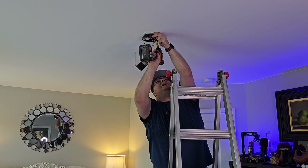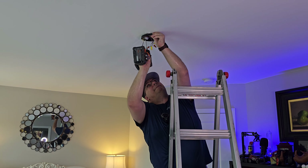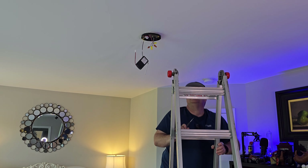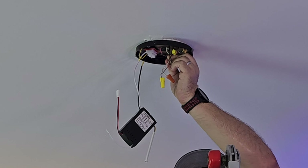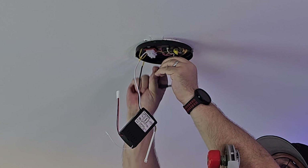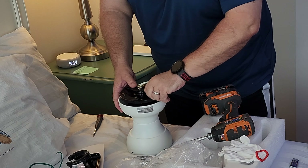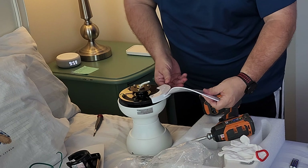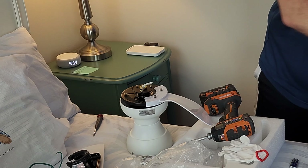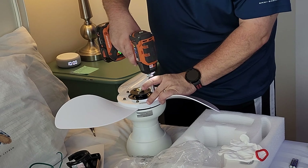One thing to be careful of is not driving the screws in too far — keep them loose enough so you can maneuver the bracket. We've got these little jumper boxes here; you put it in, lock it down. The bracket pieces have small grooves so you need to keep things loose and tuck one under the other.